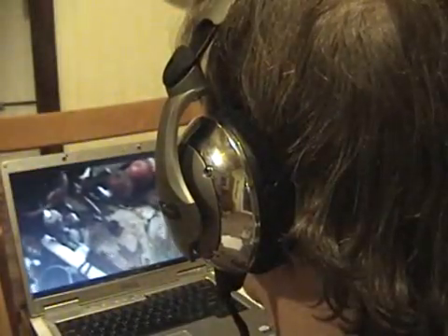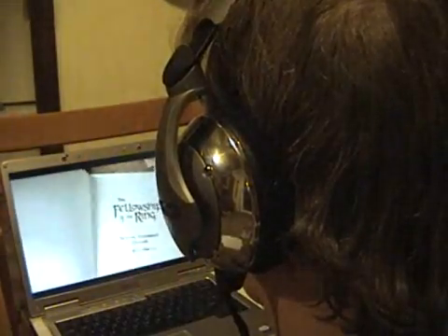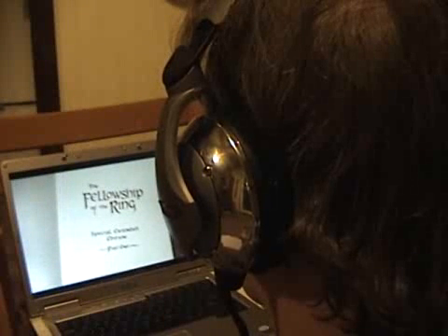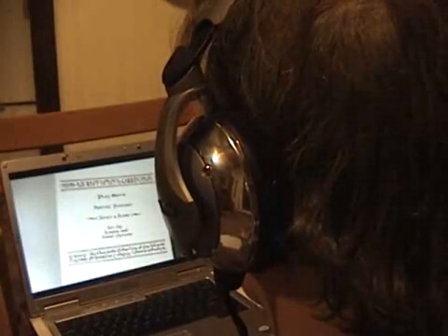Now fire up that movie and enjoy your new 5.1 surround sound headphones. I'll be honest, I didn't really expect the results I got with these, especially considering that the total cost was less than $20, but the sound quality is simply amazing.